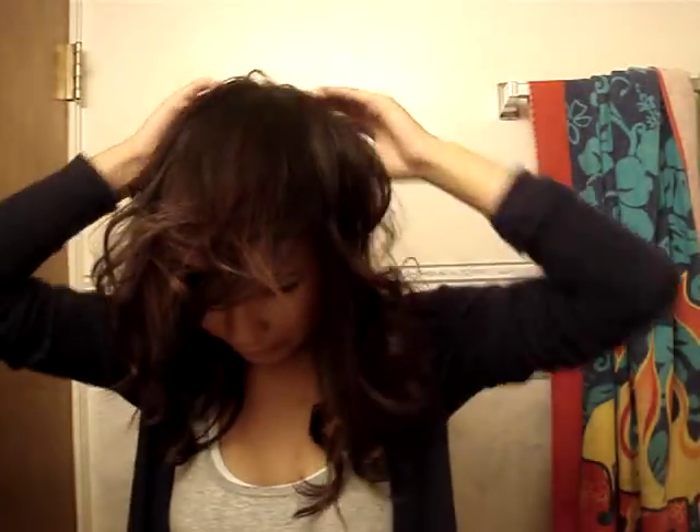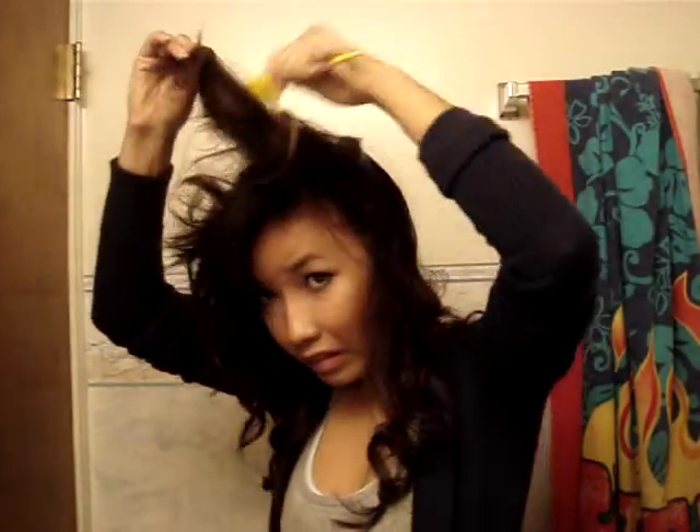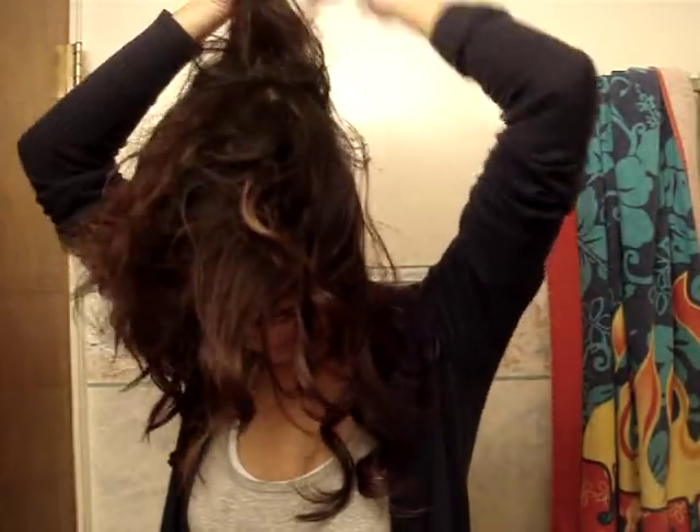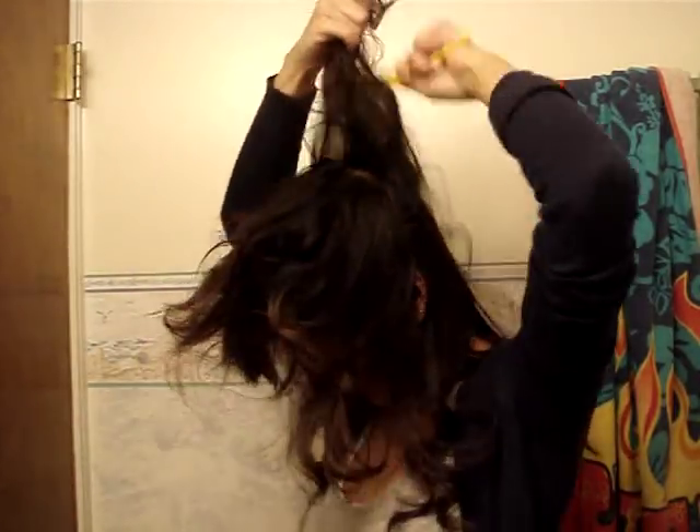Now you're going to tease sections of your hair. Take small sections and flip them over. I have Aussie Volumizing Hairspray — just do a thin layer and then tease your hair with a rat tail comb. When you have the rat tail comb on a slight angle, it will give you more of an advantage to teasing it. Repeat the process until your whole head is teased.